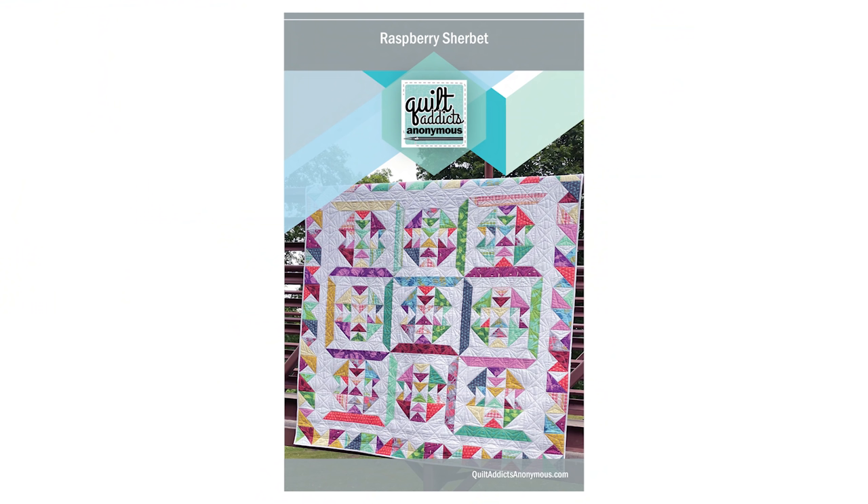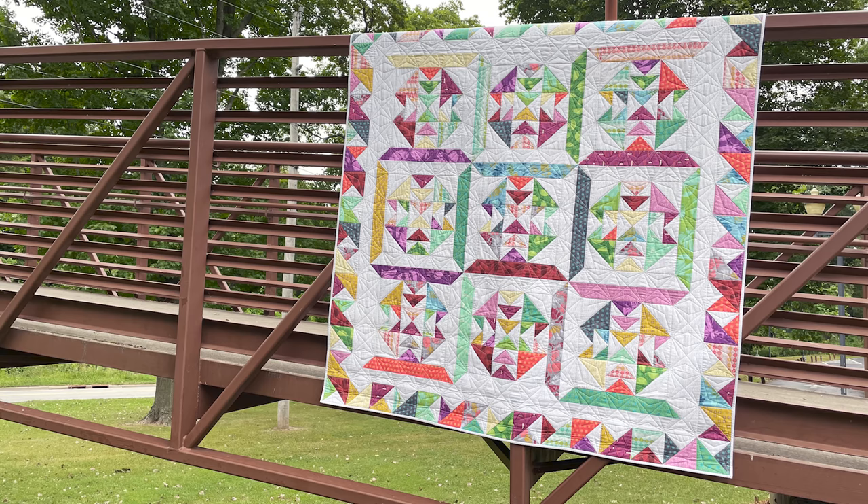Thank you for following along with our triangle masterclass series. I hope you've enjoyed this one and you're going to give it a go. Once I started doing flying geese this way, I never wanted to do them any other way again — I think you're going to love it too. Just a reminder that you can use these videos just to learn the techniques, and that's perfectly fine. But if you want to follow along with us and make the quilt Raspberry Sherbert, you can get the pattern over on our website, shop.quiltaddictsinonymous.com. It includes all of the triangle units we're making in the series. You can also get a kit while supplies last, and if you're able to get a kit you can get your pattern for free. Make sure you subscribe here on YouTube, hit the bell notifications so you don't miss anything, and sign up for emails on our website to get 10% off your first purchase. Until next time, happy quilting.